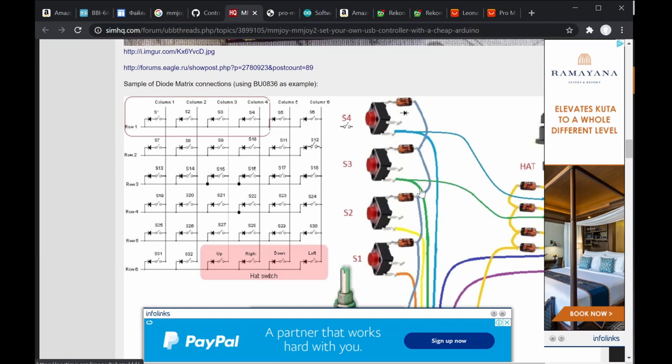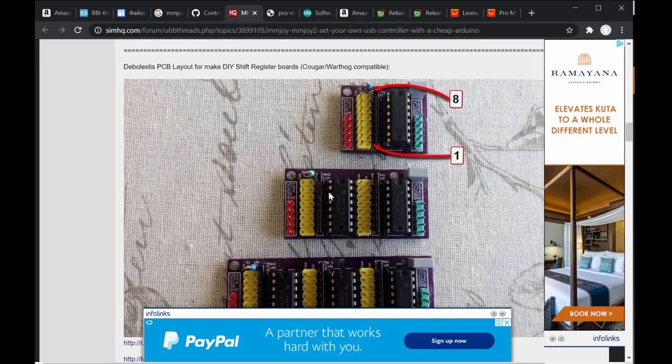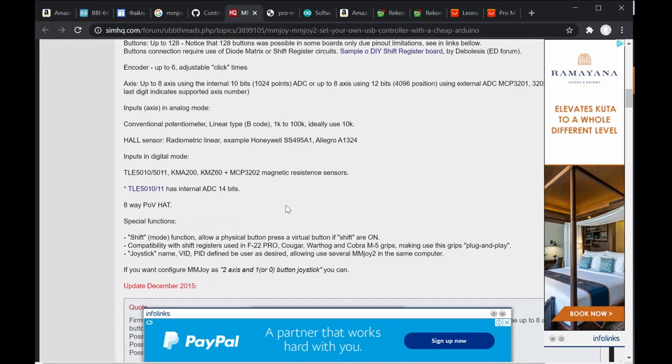Using matrix configuration you can get up to 64 keys — that's 8 rows by 8 columns. Alternatively, using shift registers you can achieve up to 64 inputs as well, since each shift register chip has 8 pins. With 8 shift register chips — four and four — you get 64 digital inputs total.